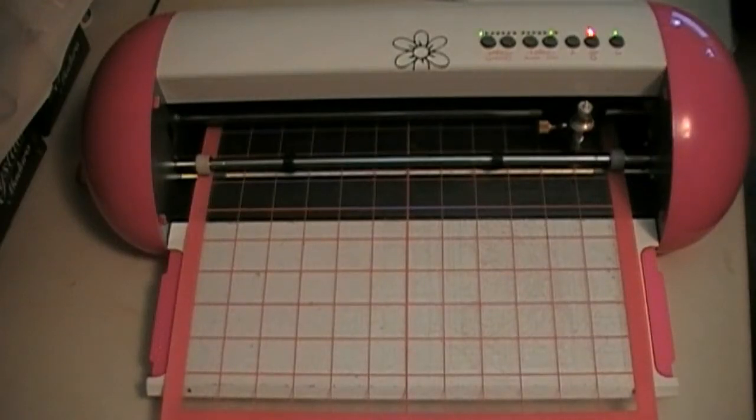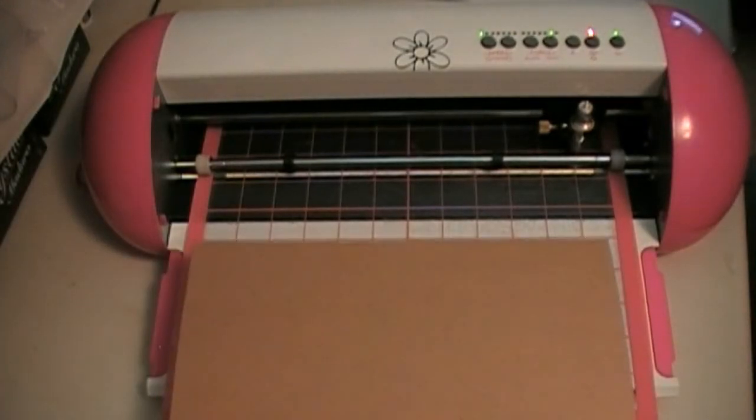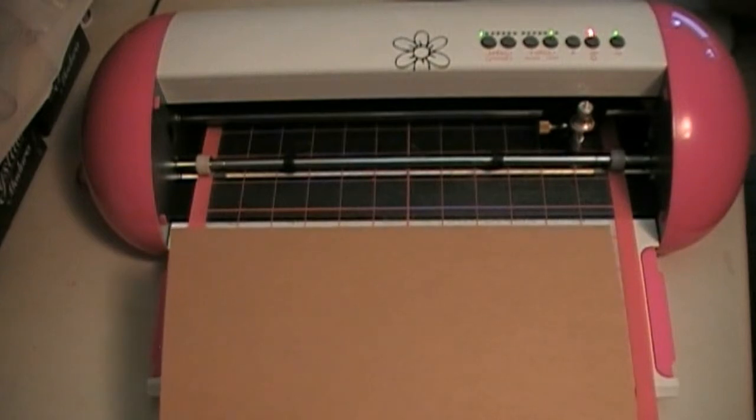Hi everyone. Welcome back for another Gazelle video. I've had a few people contact me and request that I do a demonstration of the Gazelle cutting chipboard. So that's what I'm going to do for you in this video. I'm using the .022 chipboard that I buy in bulk from CK Resale.